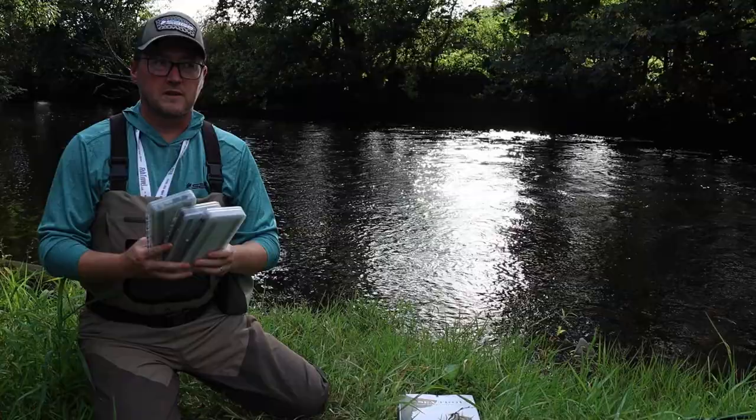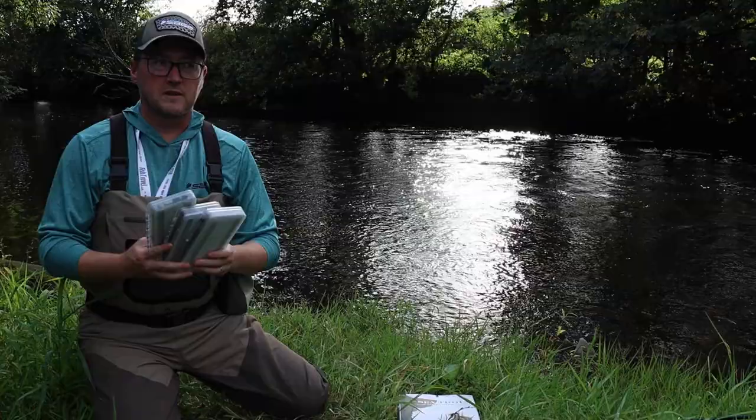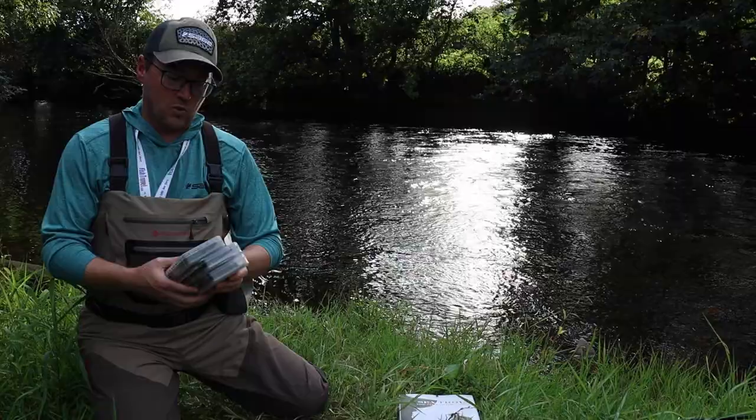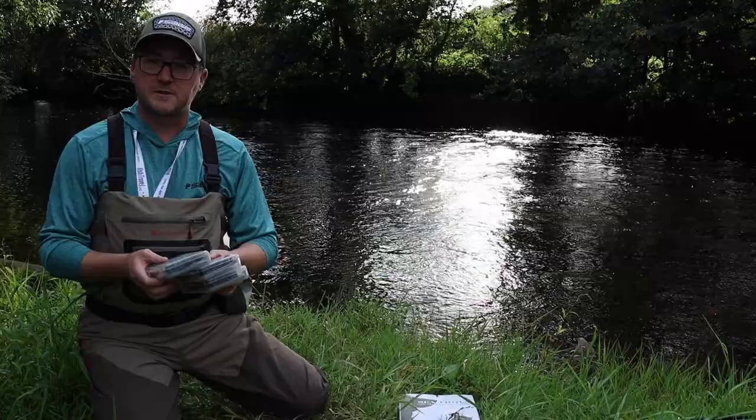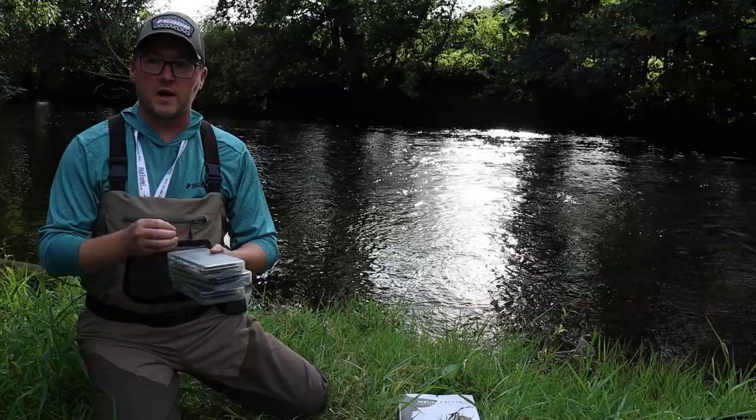Those are essentially the three boxes I carry at night, and I don't need to carry anything more than that. It's a tried and tested system rather than carrying a big bag full of stuff. The three boxes are streamlined and fit nicely in my waist pack. With a spool of nylon, I'm good to go. I hope that helps you with your setup, helps you think about what you're carrying and why and when to utilize the different flies — and the next time you're on the river, I hope it helps you produce a few fish. Tight lines.